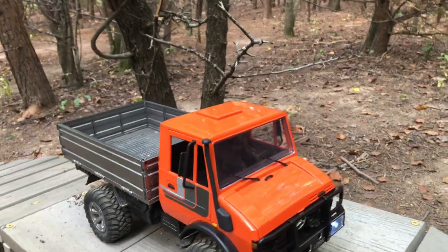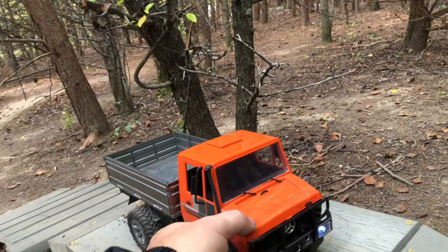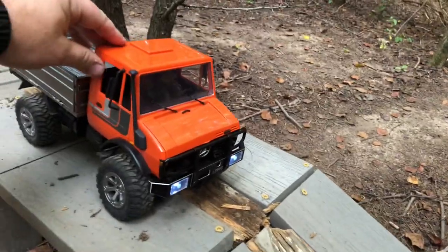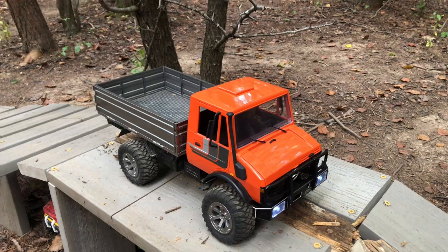I changed out the battery to a LiPo down in there, and changed the plug to a Dean's plug. The LiPo didn't really make a huge difference — it had a lithium-ion battery that ran about the same.